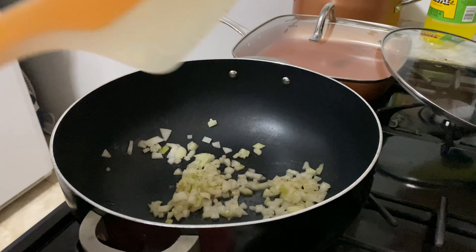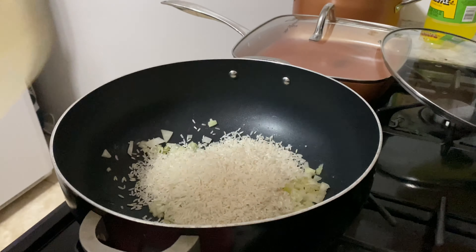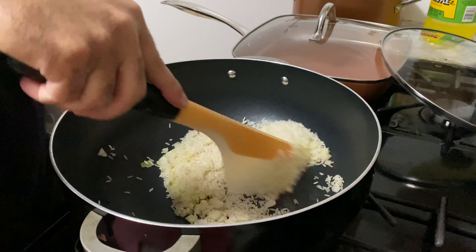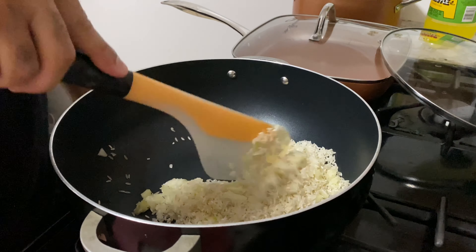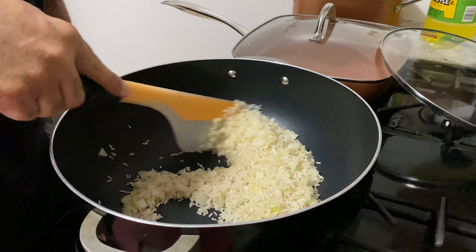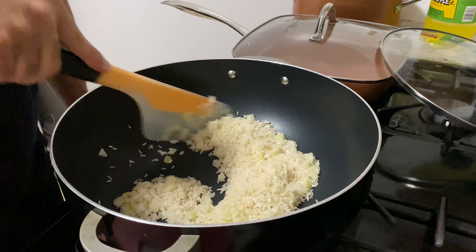Then add the rice — one cup — and you want to sauté, slash toast, the rice right now. This brings out a little bit of nutty flavor, which is also why I use the butter, because when you toast it and you have the butter, it's a different and unique flavor instead of just using oil.